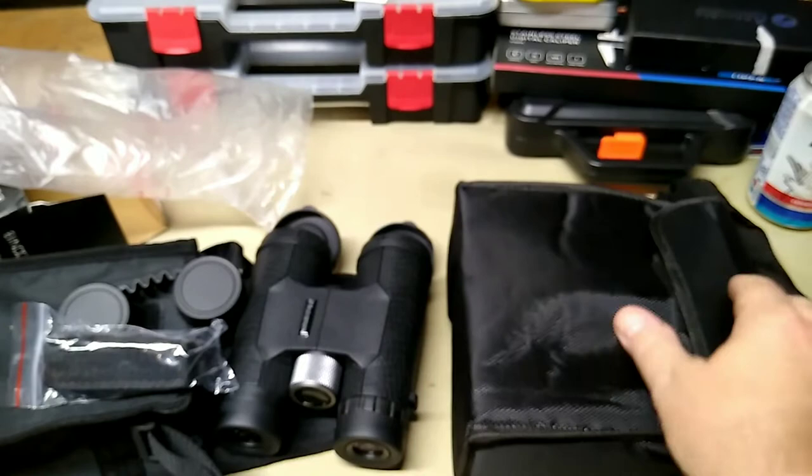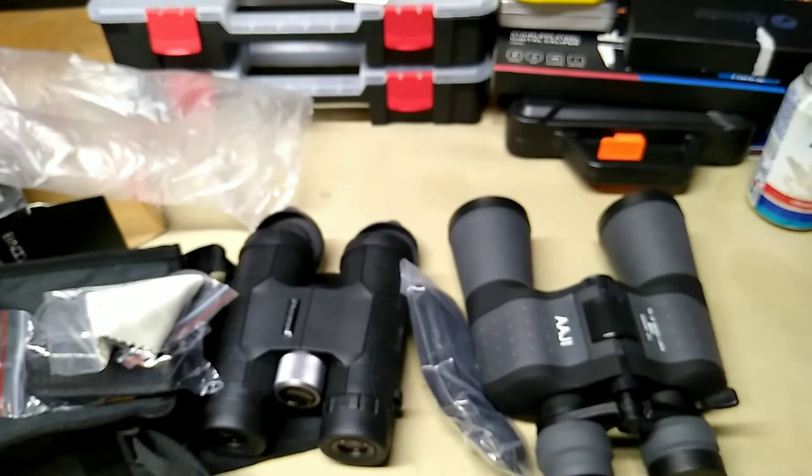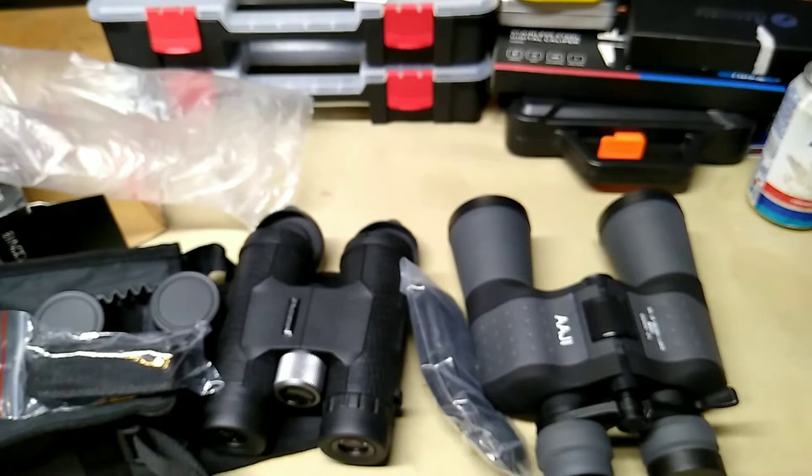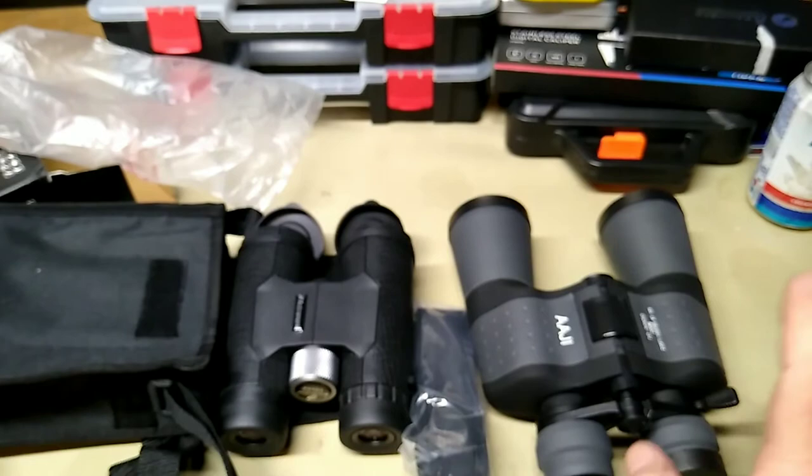Let's look at the Andromeda for $42 alongside this set of high-powered binoculars I was sent, which were about $108. With those you get your strap, carry bag, and a lens cleaning cloth — and actually the Andromeda does have a lens cleaning cloth too, it's just down in the back.